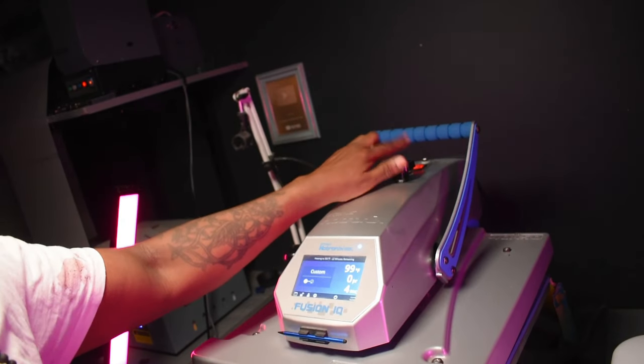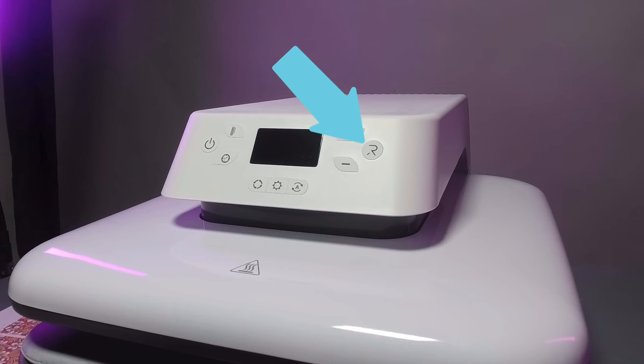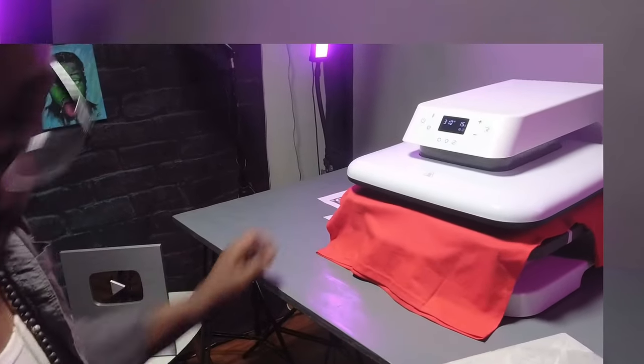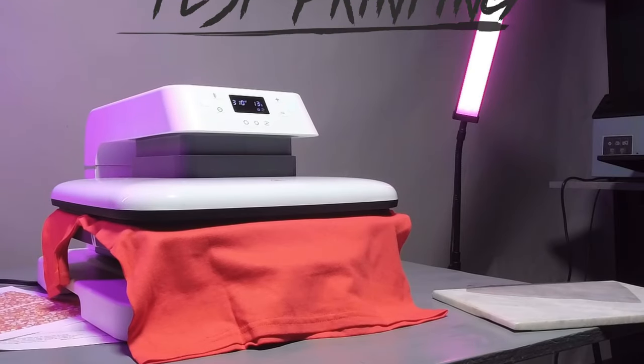You have something different. If you take a look, you press this button to press. You go down here and you can set your settings depending on whether it's sublimation or vinyl. And then there's this auto feature. When you press this, all you have to do is push your garment in and it automatically will press down. This is great for large orders when you have to do things over and over again.